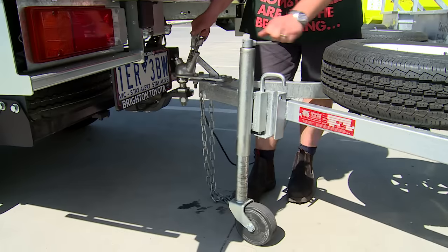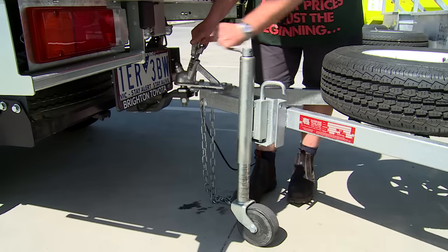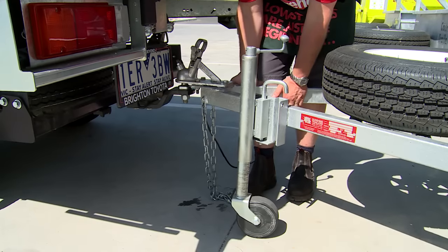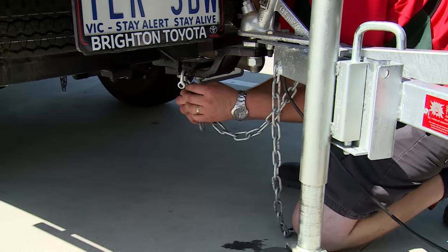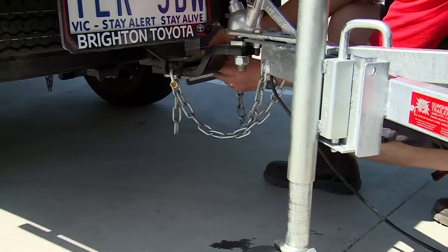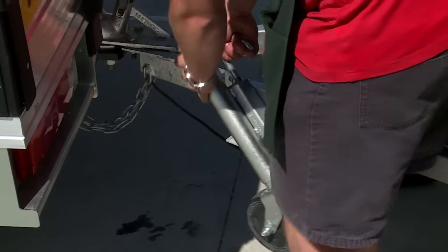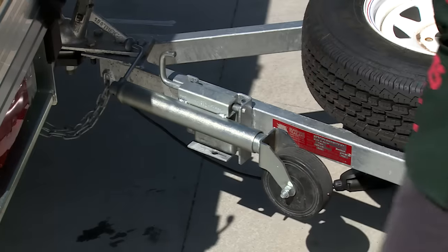To hitch to the car, press the lever down and fit the hitch over the tow ball. Release the lever and check the tow hitch is seated correctly and located into position. Then connect the chains from the trailer to the car, crossing the chains if two are fitted. Place the jockey wheel in the raised position, horizontal to the road.